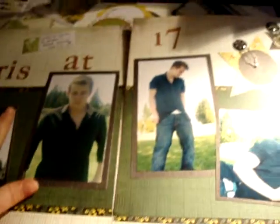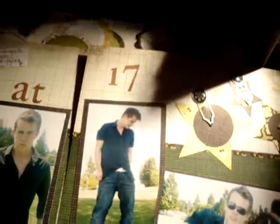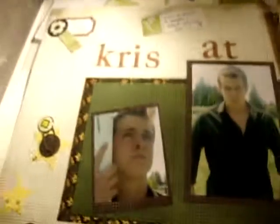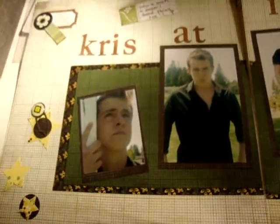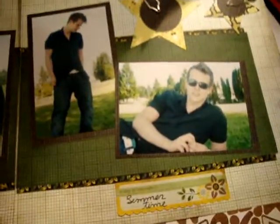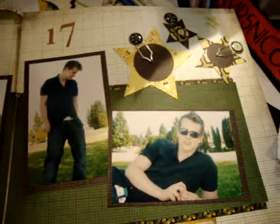But this is my layout — this is what it turned out to be like. Sorry about the awful light. That's my son Chris, and he is such a poser. He's 17; this was last year. And I thought it turned out pretty good, actually. I was pretty impressed.